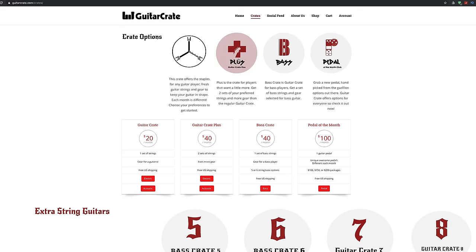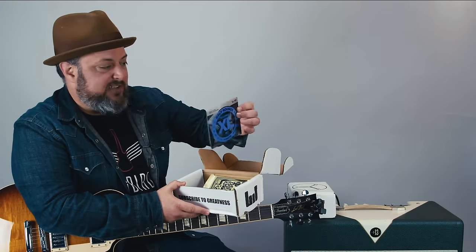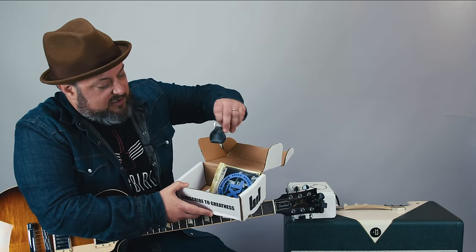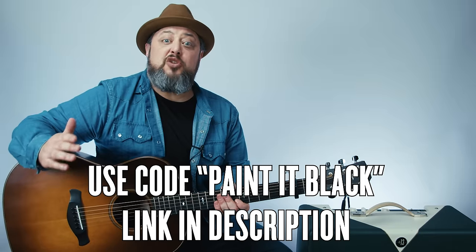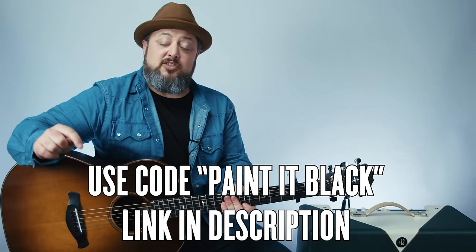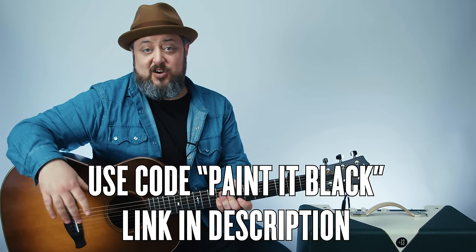Real quick I want to tell you about Guitar Crate. They're an awesome subscription service that sends you a bunch of cool guitar accessories every month. They launched crates featuring Elixir and Cleartone strings, and right now they're running an insane promo all weekend from Black Friday to Cyber Monday, offering 50% off the first order on all crates. Just use the code PAINTITBLACK at checkout at GuitarCrate.com. Check out the link in the description for more info, and also watch a video where I open my first guitar crate right here.